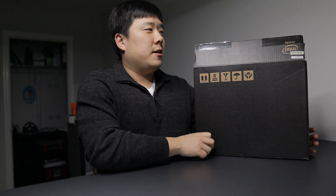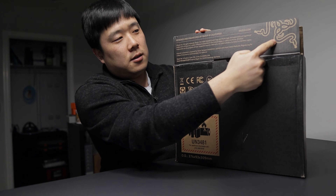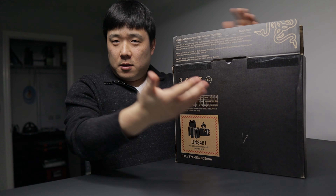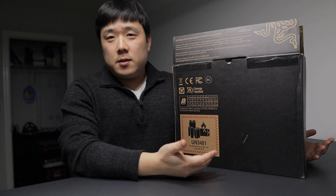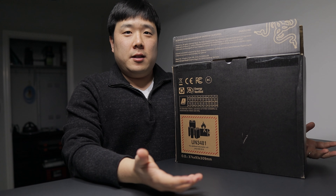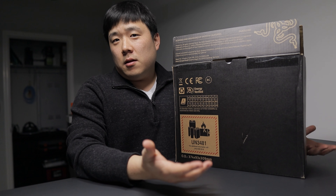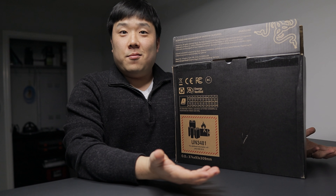It doesn't really say what it is, but here it just kind of tells you the logo of the company that makes this box, which is Razer. So they have sent me this specific box — or the product inside — for me to review, but they are not sponsoring this video in any way. So everything that I'm about to say is based on my observation, experience, and some research.